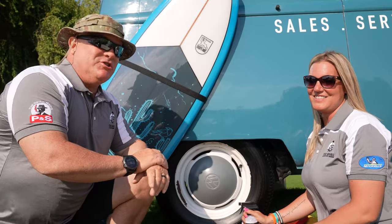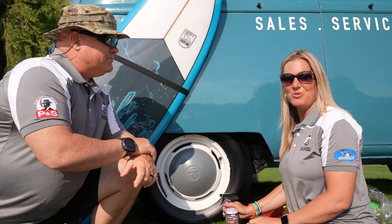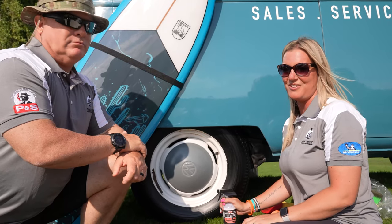I'm Sydney Gwynn. I'm Rennie Doyle. We hope you really enjoyed this video series on how to prep the tire and how to dress the tire. If you like this video, make sure you like, comment, and subscribe, and stay tuned right here on the P&S YouTube channel. See ya!